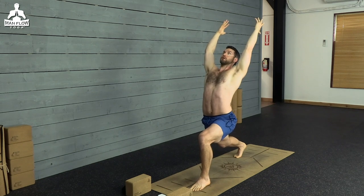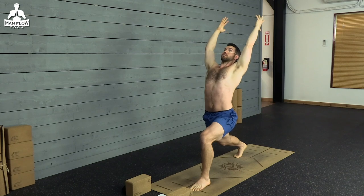As you exhale, you can go deeper, going further into the lunge, further into the backbend. Last breath.